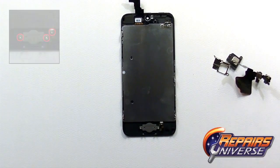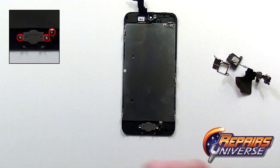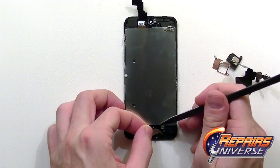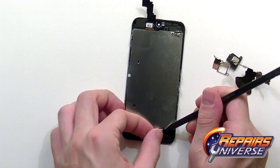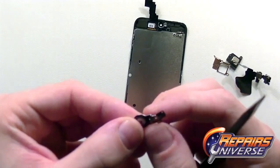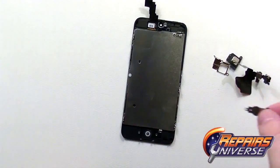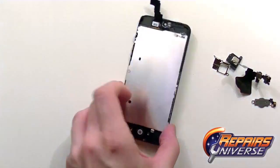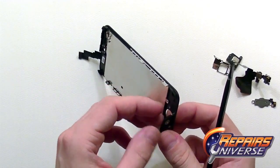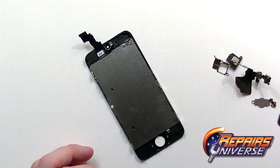Working down towards the home button, you'll have three screws to remove — again, small Phillips screws. With all the screws removed, you can remove the home button sensor. Use your pry tool to remove it from the screen housing. Place it off to the side for reassembly, and then pop out the home button — it's held on with a little adhesive, so just peel it right off and set it aside.